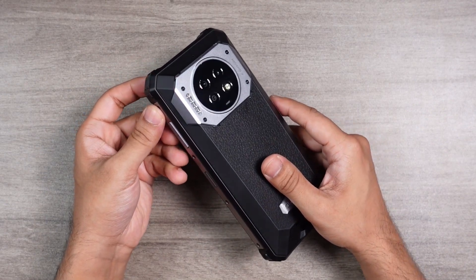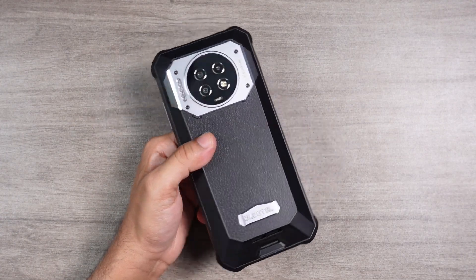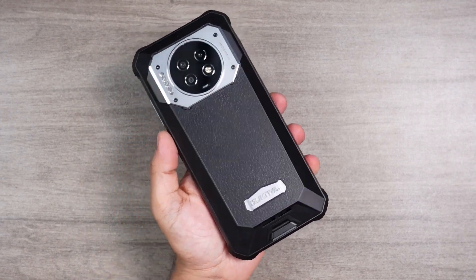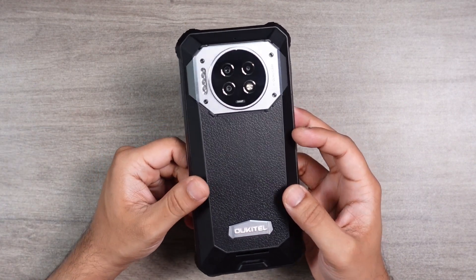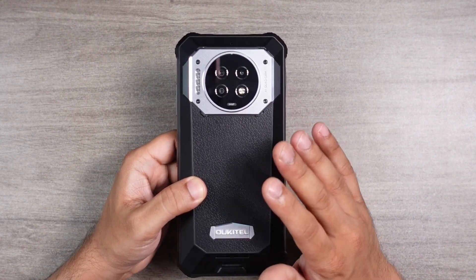I'd give 10 out of 10 for build quality — if I could give 20 out of 10 I would. Build quality of this product is one of the best; I'm worried that if I throw this at my camera, my camera would turn to pieces. This one comes with an FHD+ display panel and that massive 21,000mAh battery cell.